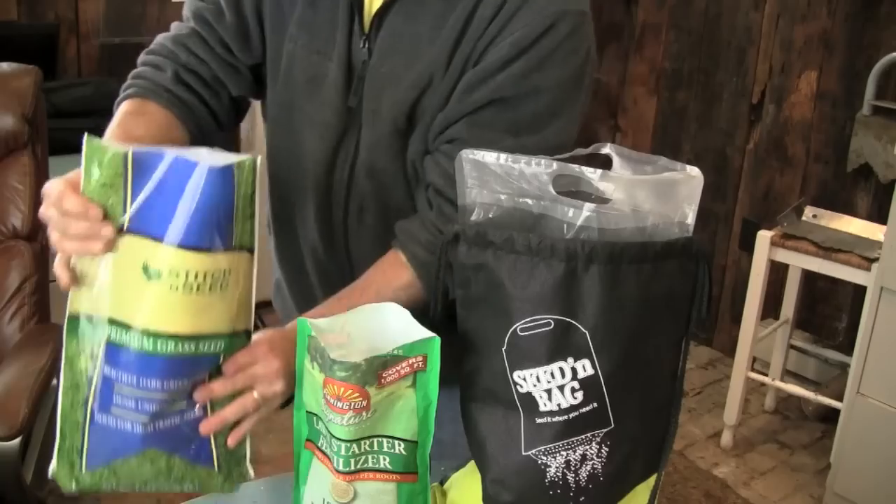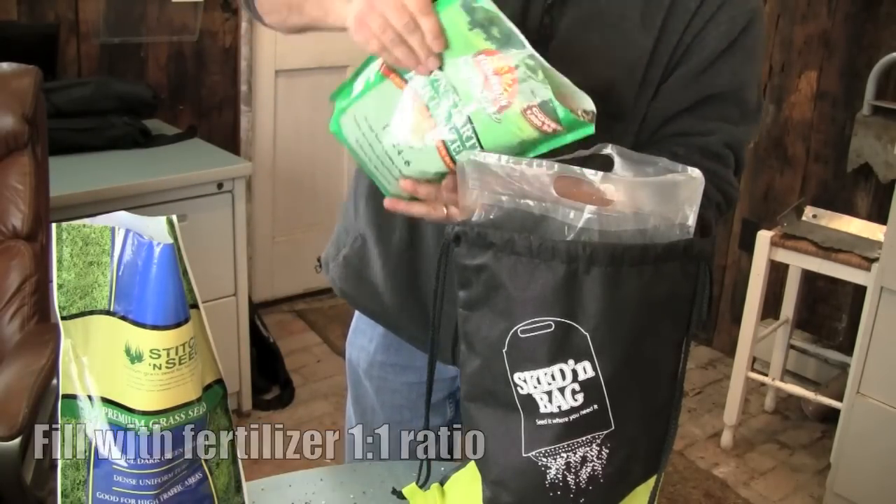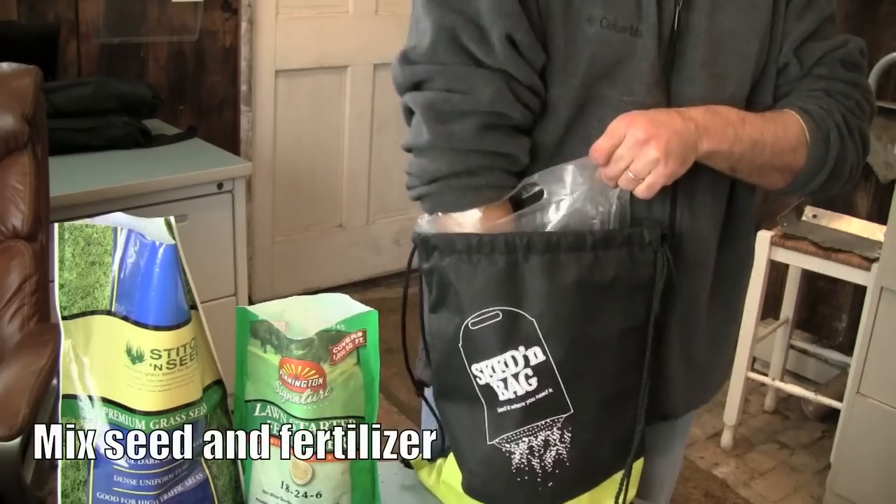Simply fill equal amounts of grass seed and starter fertilizer into the inner bag, then quickly mix it up.